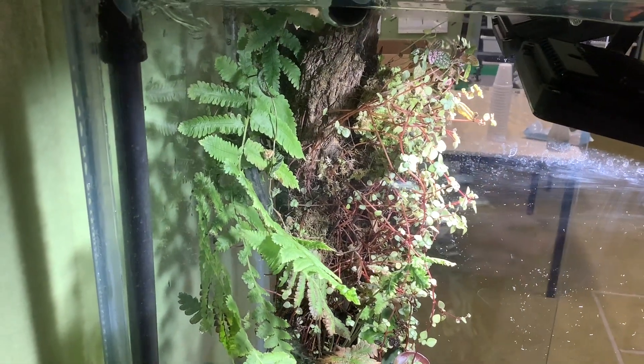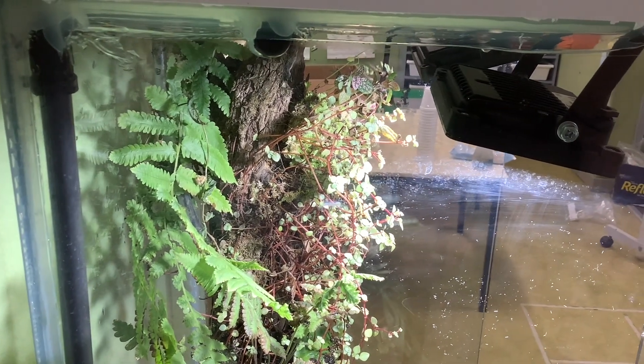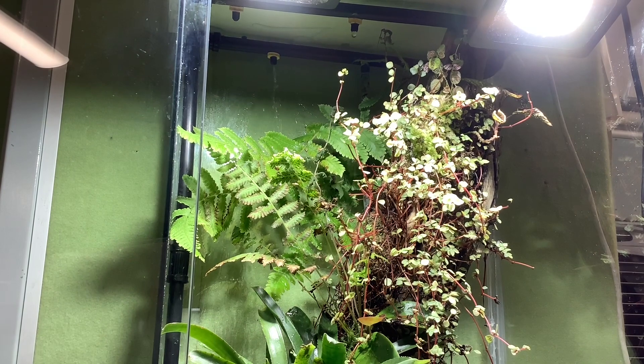This pilea glauca, which I placed in at a later date, has done quite well. It needs a lot of water but it has become a hanging plant, which is kind of cool.